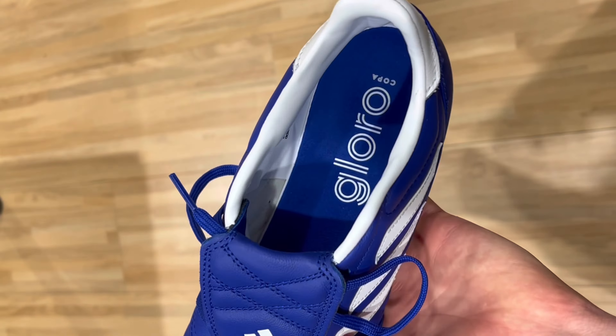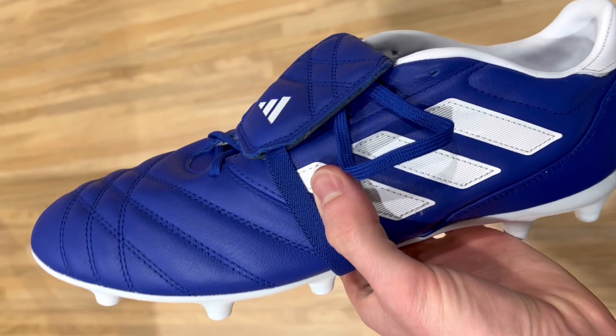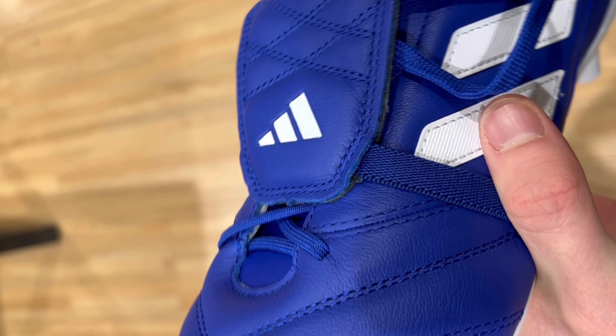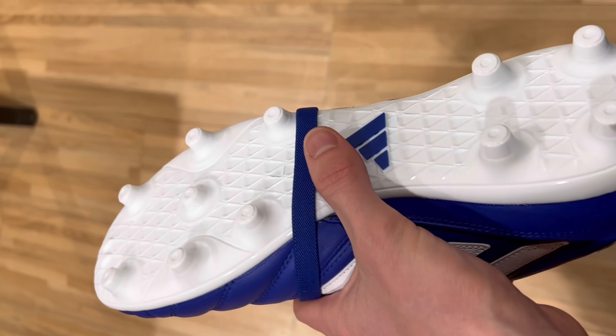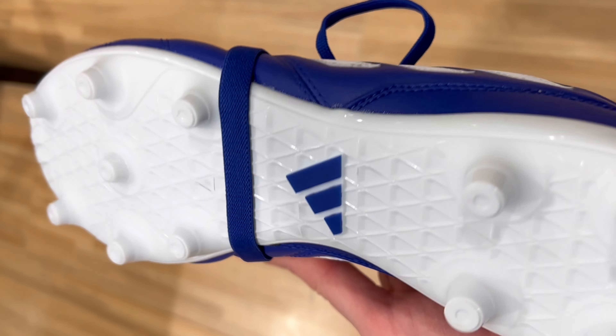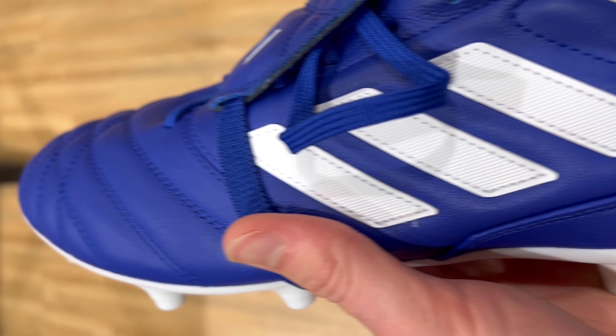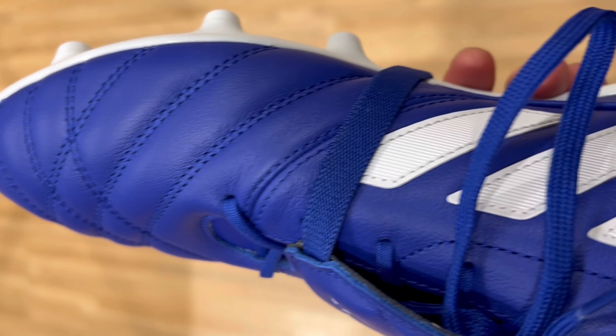There's actually a larger fold-over tongue with an elasticated strap used on the Copagloro as well — it's almost reminiscent of those classic Predators from the early 2000s if you're familiar with that style of football boot. Like other Adidas football boots, the silhouette and sole plate of the Copagloro is going to be a little bit wider than some other options on the market. So if you have slightly wider feet, the Copagloro may fit you a little bit better than the Nike Premier. The conical studs on the Gloro are also a little bit longer than those on the Premier, which makes them just a little bit more aggressive on the pitch. As far as all of the boots in Adidas' lineup, I would say the Copagloro is the best thing they have to offer at a hundred dollars or less.